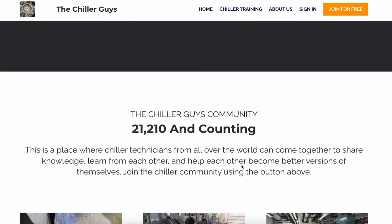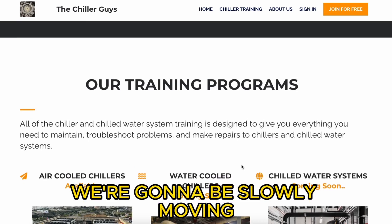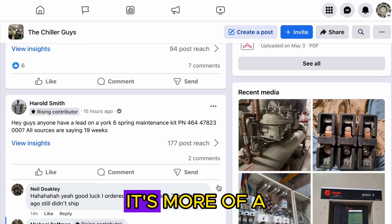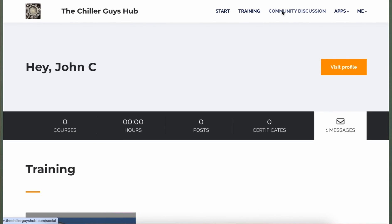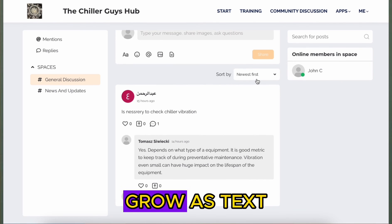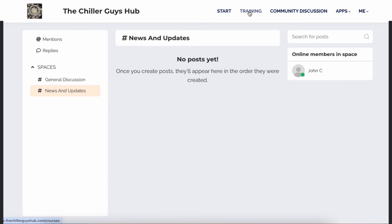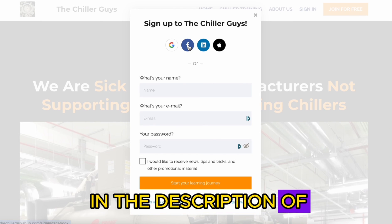Just want to take a minute to discuss the central hub that we put together — the central community for the Chiller Guys group. We're going to be slowly moving the Facebook group into this new community over the next few weeks. It's more of a central place for guys to chat with each other, diagnose problems, work through issues, and teach each other — a better way for us to share our knowledge and learn and grow as techs. I'm going to be adding the diagnostic sheets as well as some other literature, information, and educational stuff inside the group that you can access for free once you get signed up. The link will be in the description of this video.